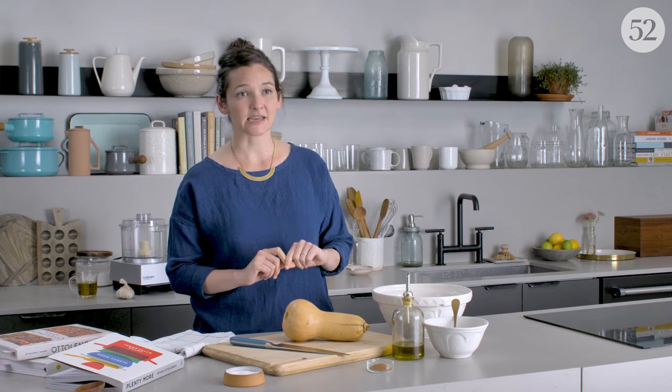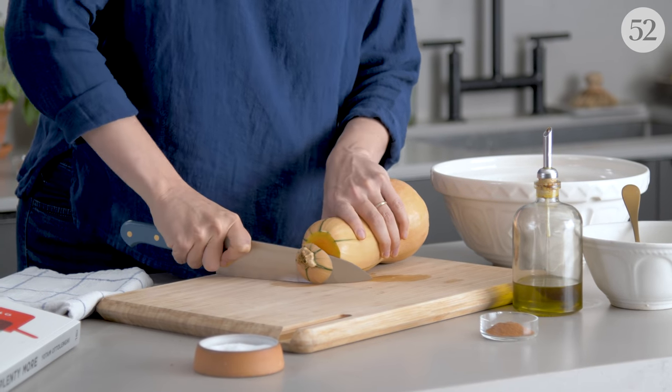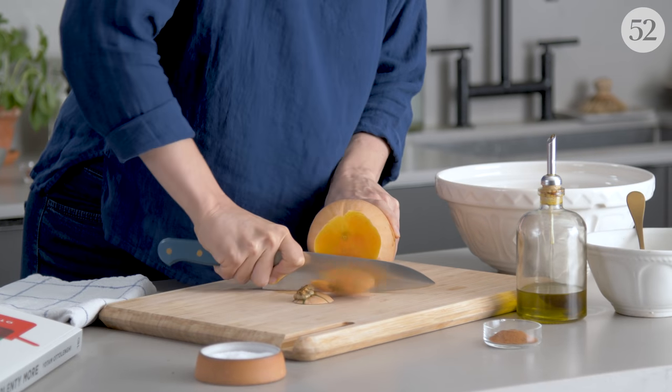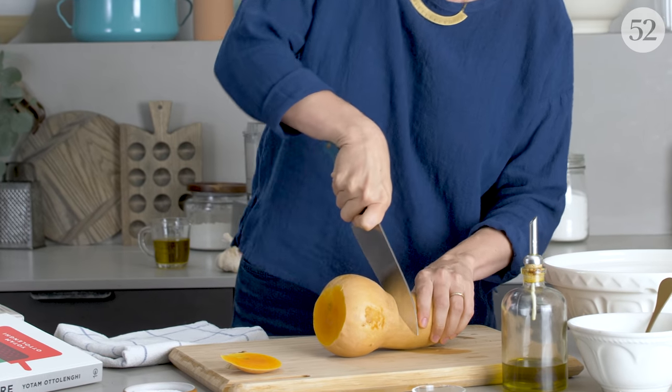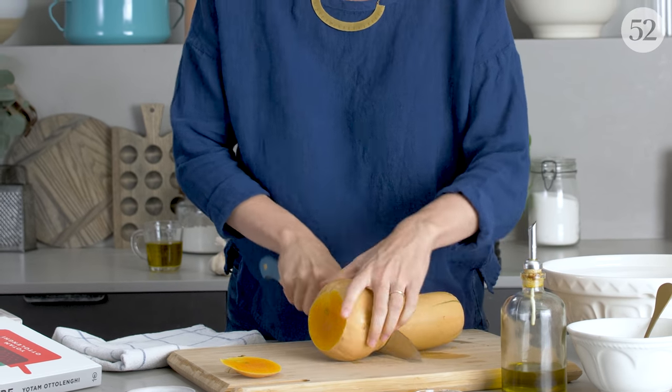The thing is, he leaves it in big hunks so that the skin gets a chance to roast in the oven, kind of crisp up along the sides, kind of pops under your teeth a little bit. It's like a nice extra element of texture. It's not a sacrifice. You're not thinking, oh, who forgot to peel the butternut squash.